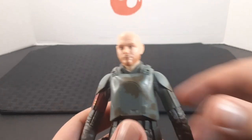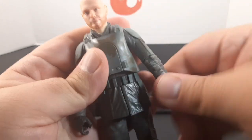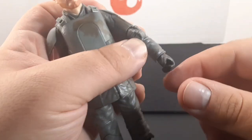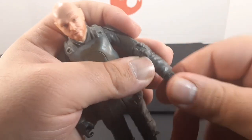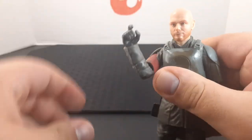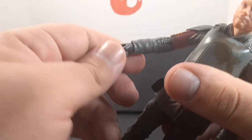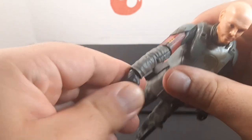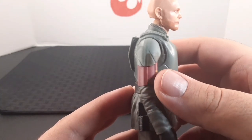Looking at the arms: each arm sticks out and goes all the way around. The elbow goes up, he has a swivel at the elbow, and articulation at the wrist and hand — all the way down, all the way up, and there's the swivel. Both arms have the same range of motion.